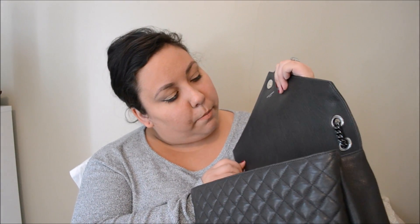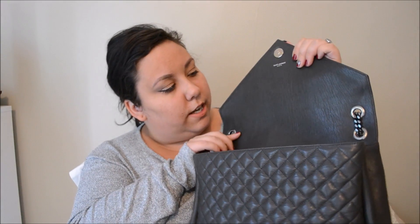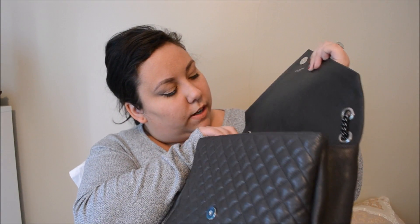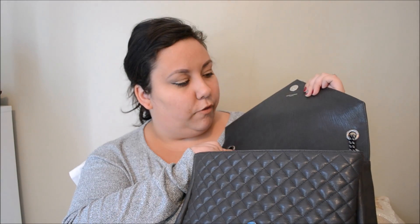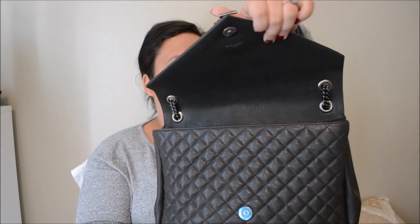So my scratch is right here — I don't know if you guys can even tell. It's so hard to find it. It must have just been from my nail, like putting something in my bag or whatever. It's amazing how well this bag has held up, and it should have because of the cost of it.